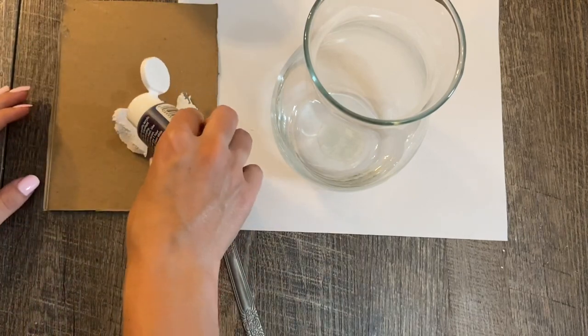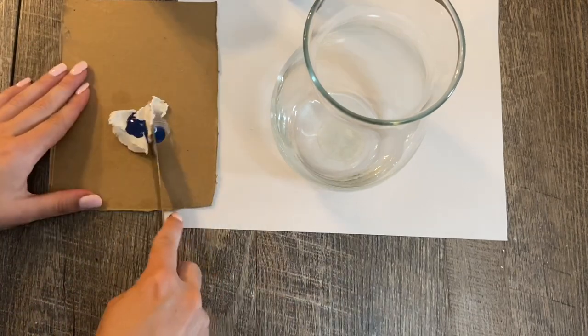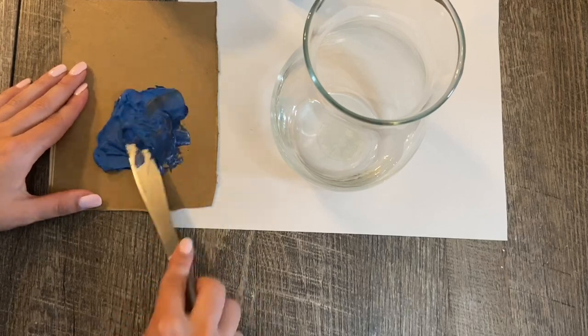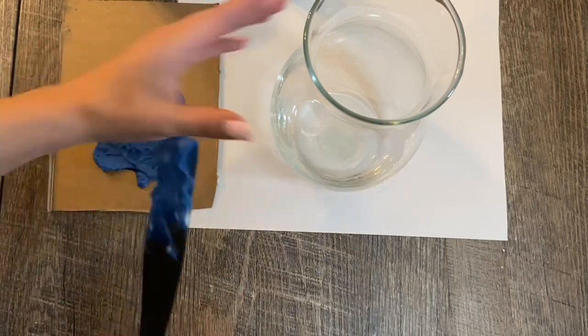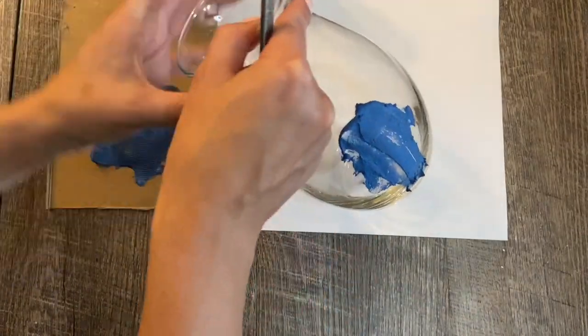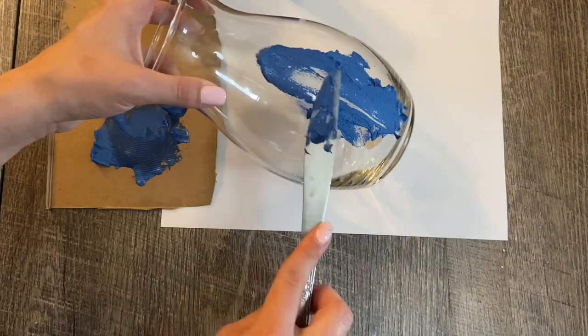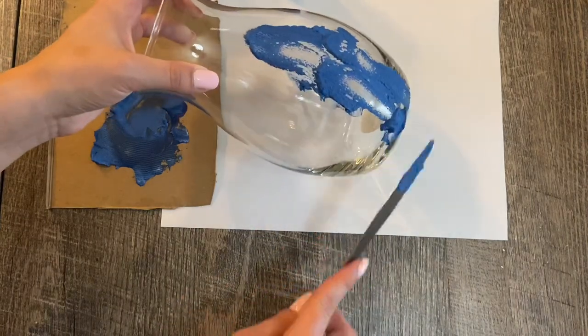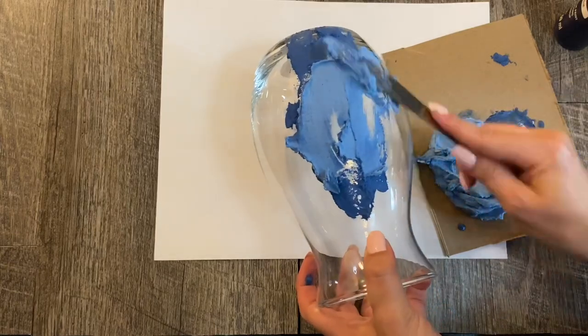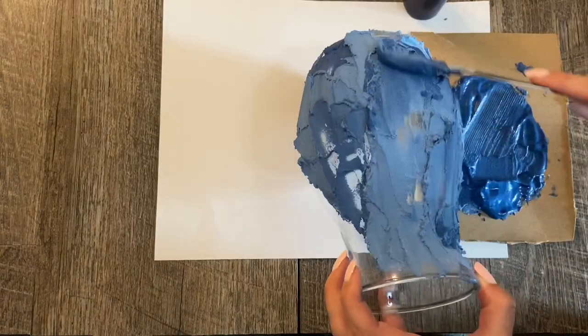Mix the paint and spackle together using either a paint spatula or a butter knife. It applies similar to icing, so be careful not to apply too much at once because you'll end up taking some of it off. Continue to mix the paint and spackle — I didn't bother to make the blues exactly the same because I knew it would give more dimension later.